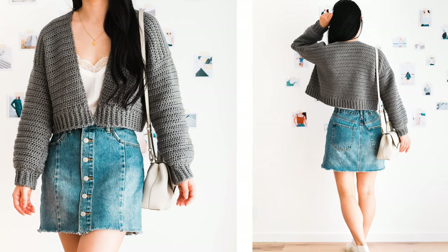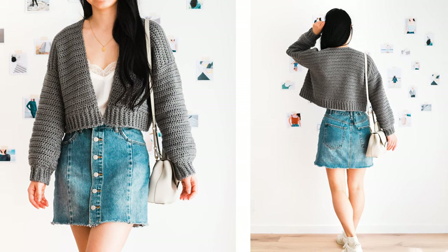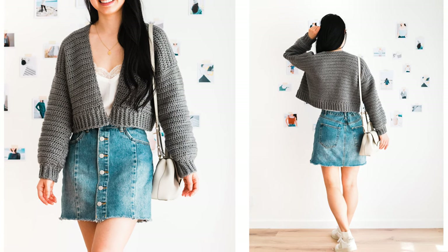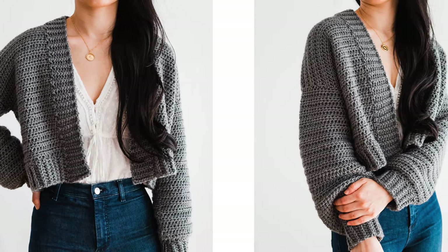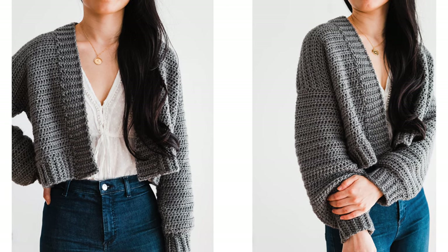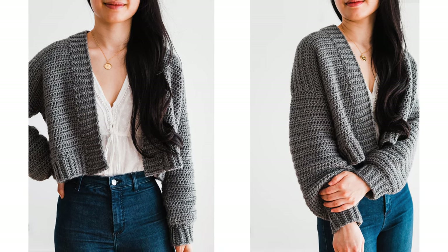Hi everyone, today I'm going to show you how to crochet this simple oversized sweater. I'll be making the Doveport cardigan in a size small with a cropped length, but this pattern is easy to alter to any body length you want, and there are two different types of neckline finishes: a simple slip stitch edging and a thicker knit look back loop ribbing. You can find the free written pattern from sizes extra small to five extra large on my blog. The link is down below in the description bar.